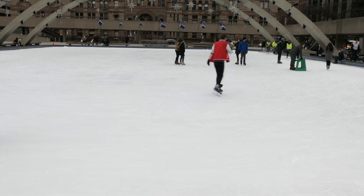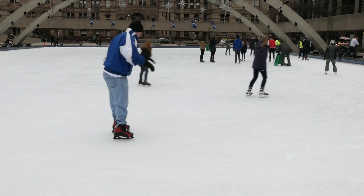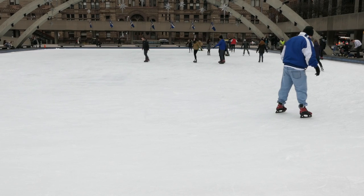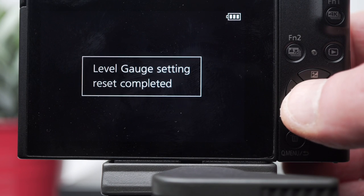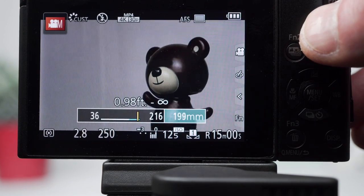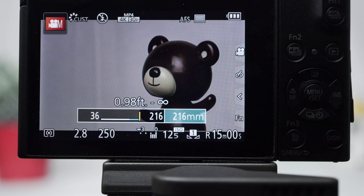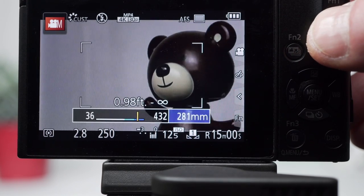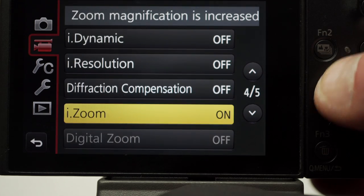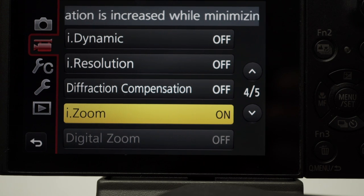In addition to the 5-axis stabilization — and this is a handheld shot — there's a level shot setting which, after cropping slightly, keeps the horizon level automatically. Since I'm always running down on the right I really appreciate this, but it's not available when shooting 4K. A two-times digital zoom is activated by selecting iZoom, which increases the range to 180mm from 90mm with minimal quality loss in video or 4K mode. There's a slight pause as it crosses the optical-digital threshold. The full digital zoom, available only in 4K and video mode, doubles again to 432mm but suffers quality loss. In stills mode digital zoom can't be selected, and greyed-out menu items don't explain what needs to change to enable them.